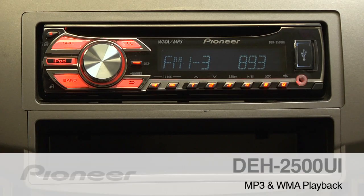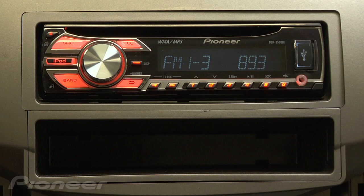In addition to a great iPod interface and an awesome tuner, the DEH2500UI will let you play back MP3 and WMA files from either a USB stick or a burned disk.